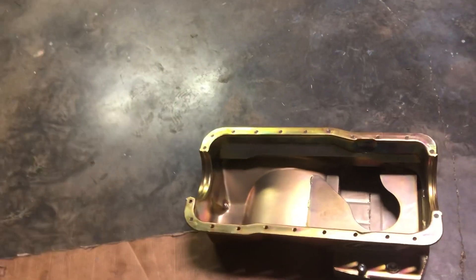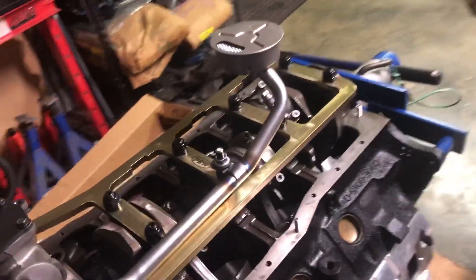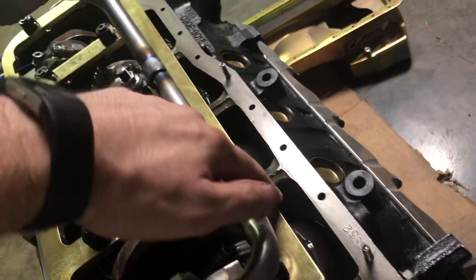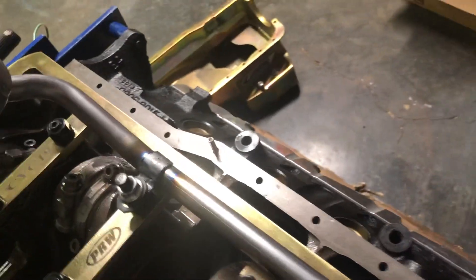If someone knows what that little flange is for, drop a comment. If not, I'll call Canton Monday and ask how important it is or if I can hammer it out of the way. My other option is to take a grinder to this lip all the way down and bevel it, which I'd rather avoid.